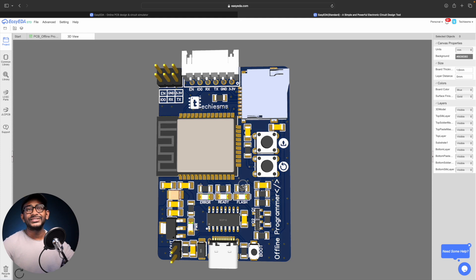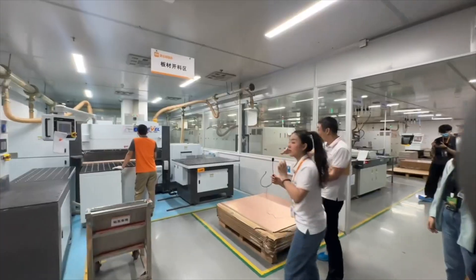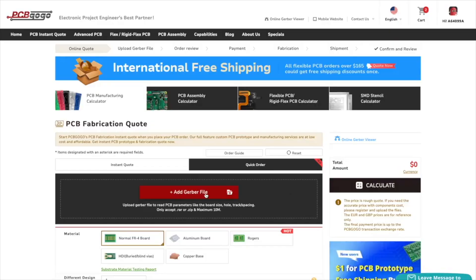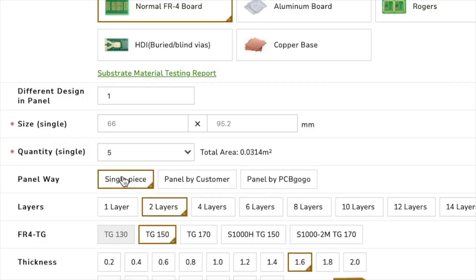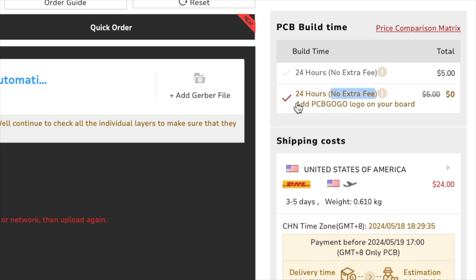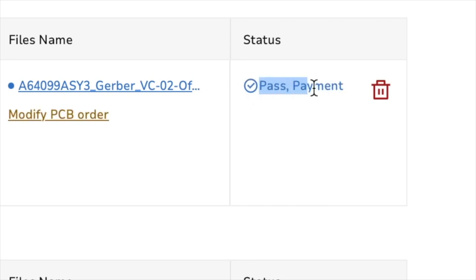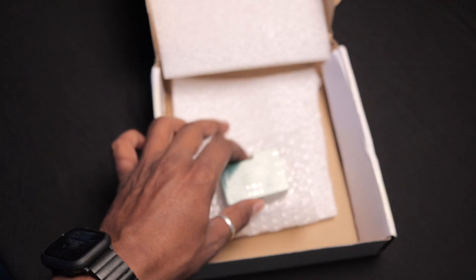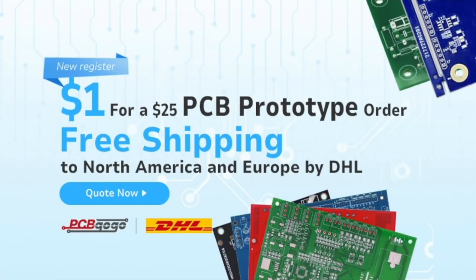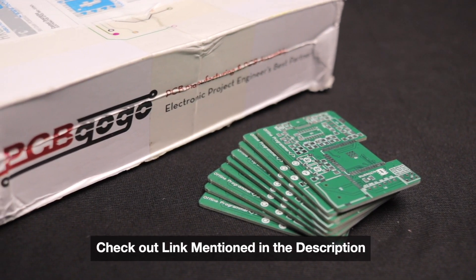After finalizing the PCB we gave the order directly to PCBGOGO, one of the largest PCB manufacturers in China. They process around 3000 orders per day. Ordering is simple — upload the Gerber file, select the number of PCBs, color masking, and shipping option. PCBGOGO offers 24-hour PCB manufacturing time at no extra cost if you allow adding their logo. After design review you can pay and get it delivered. Currently new users can get $25 worth of PCBs for just $1, with free shipping in North America and Europe.